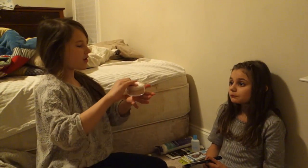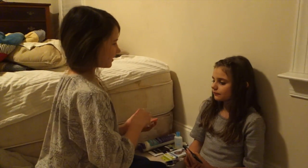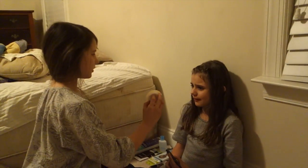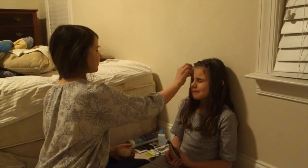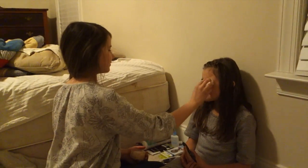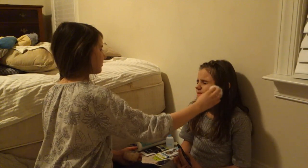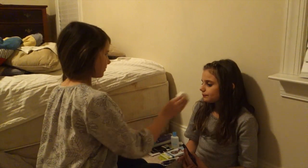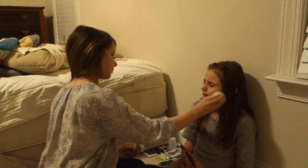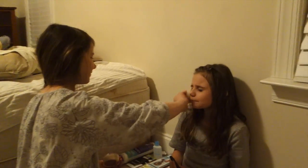So first, you start off with the color of your skin powder foundation. It's powder. Close your eyes. I want foundation too.